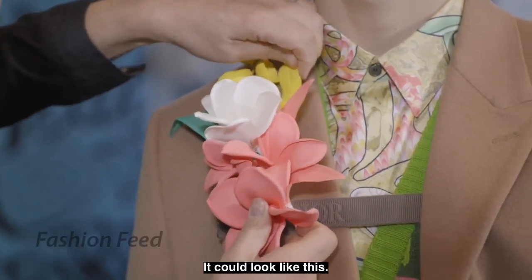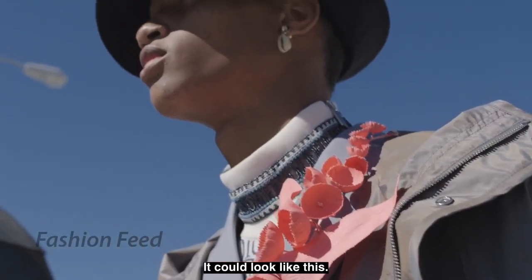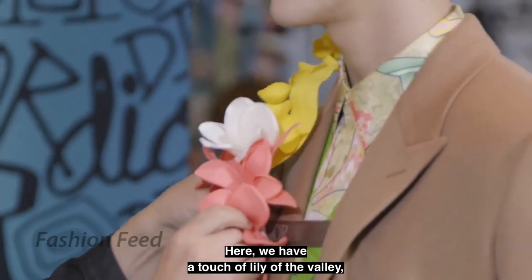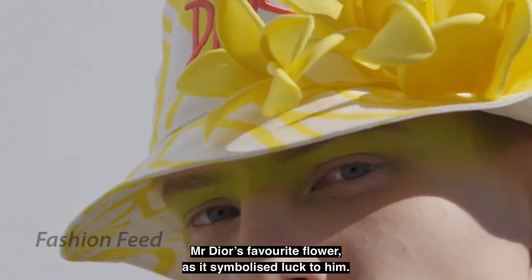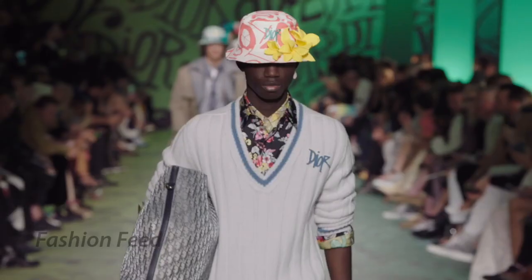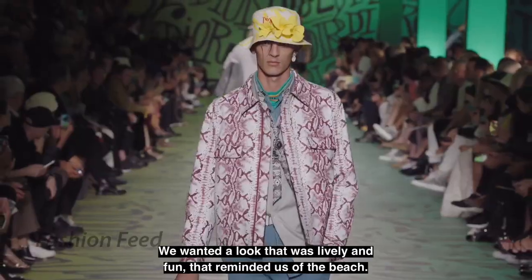This could possibly go like this. Here we have a little touch of Lily of the Valley, which was Monsieur Dior's favorite flower, because it was a symbol of good luck for him. We wanted it to be playful, fun, and sort of beachy too.